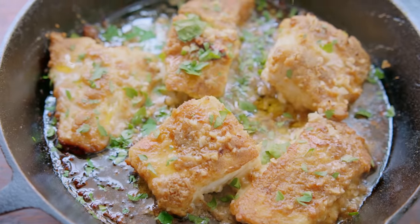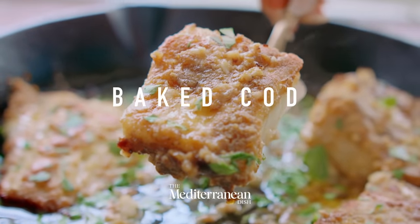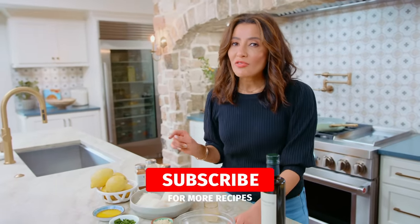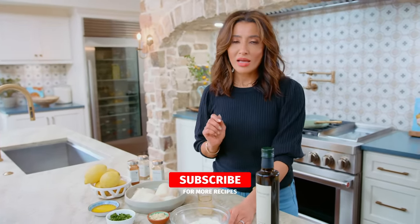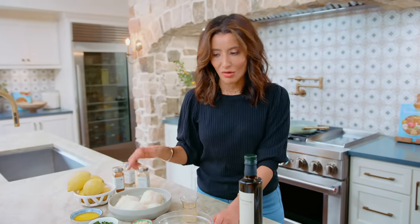Tender, flaky baked fish covered in a buttery lemon sauce. It's no wonder my baked fish recipe, which comes together in less than 20 minutes, is a big fan favorite. Honestly, if you need more fish in your life, this is the recipe to try. Even those who don't love fish have confessed to me that they will eat this recipe over and over.